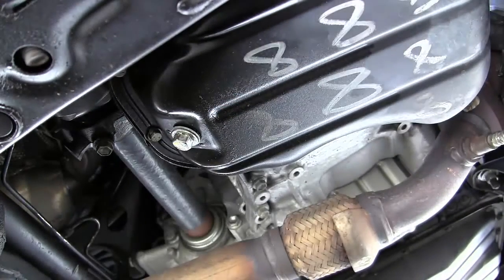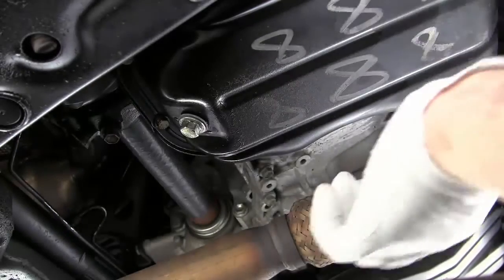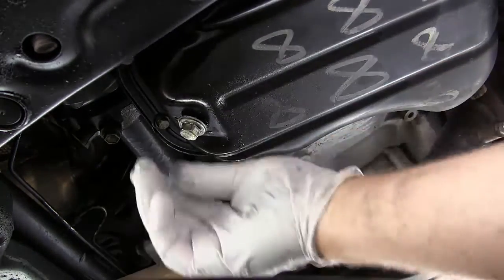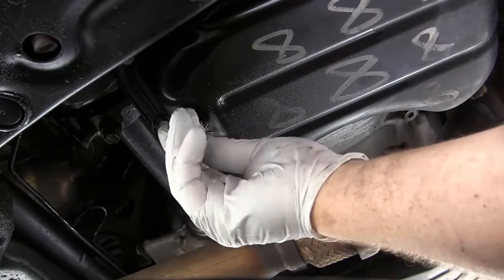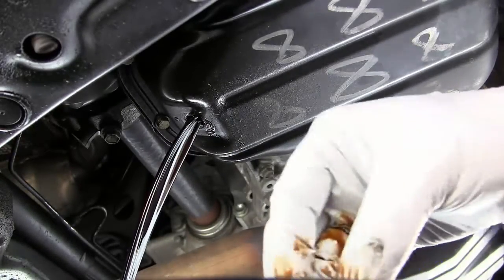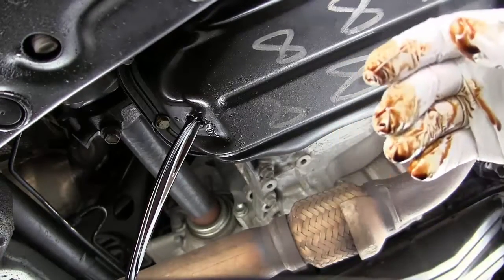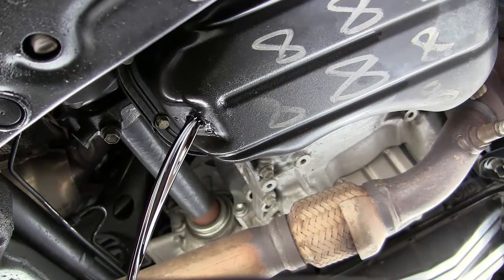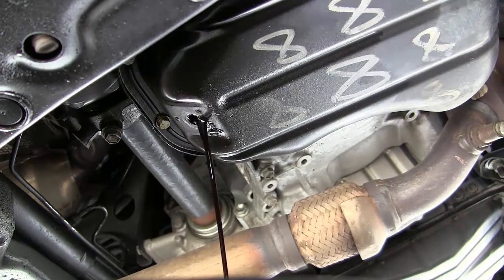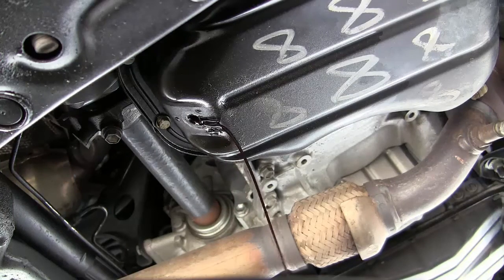I'm going to put on a pair of gloves because oil doesn't like my hands. When the plug is loose, make sure the drain pan is in place because the oil is going to shoot out at an angle at first — it doesn't come straight down. Get it all the way undone, then pull it out and let it drain. You can see it's slowing down and thinning out a little bit.